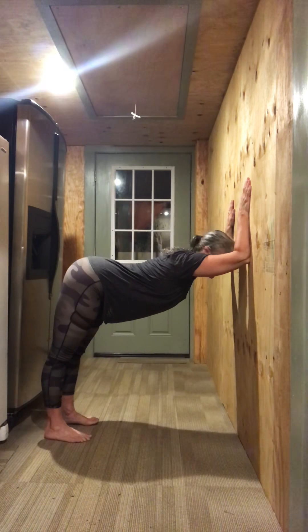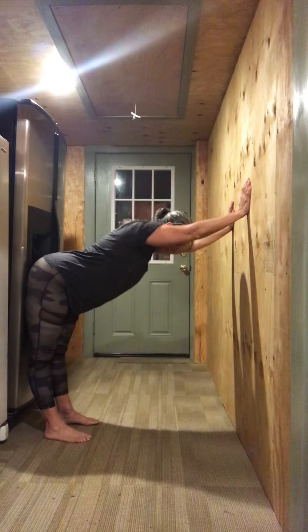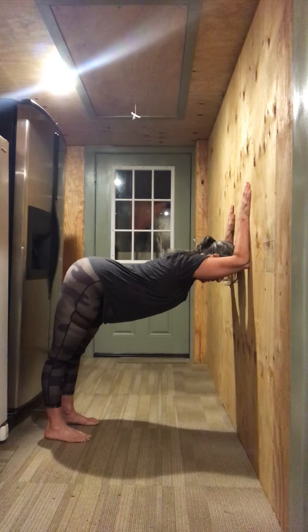Make sure to keep your ears between your biceps. See how my head wants to come up — I don't want that to happen.